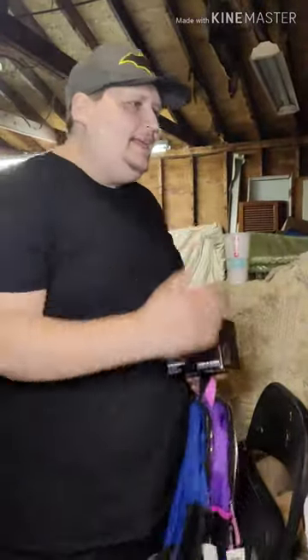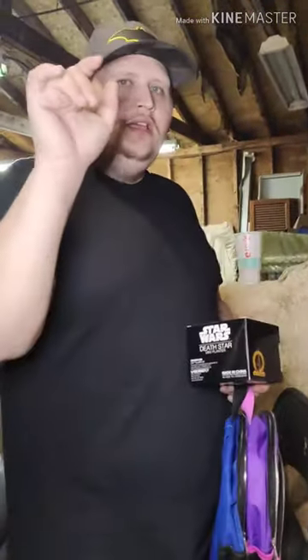What's good everybody, The Budget Collector back again here on Tossing Toys, coming at you just to do a special giveaway starting the first, running to the fifth.